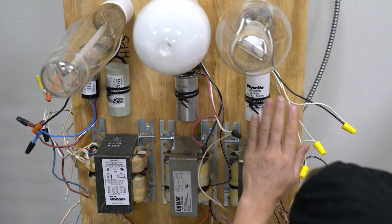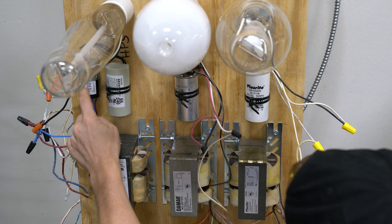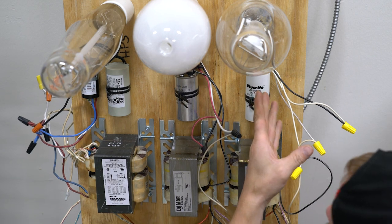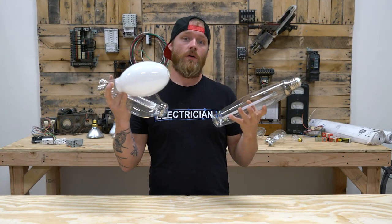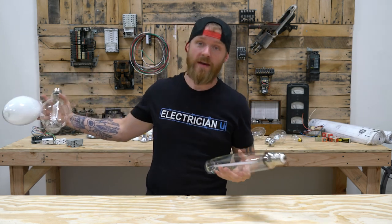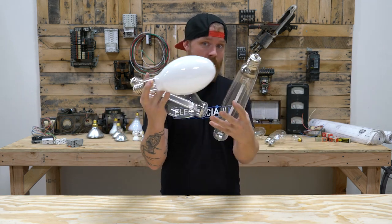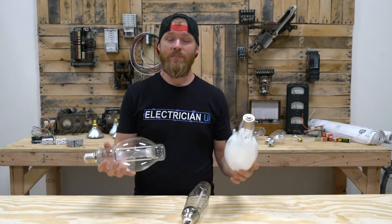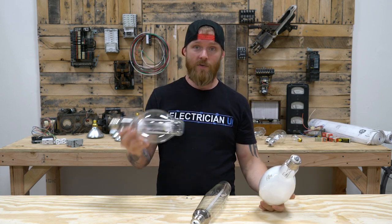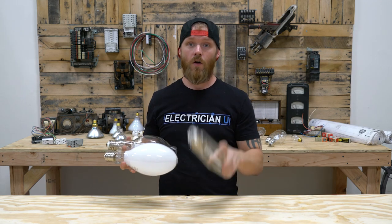Again, if you have a metal halide setup with pulse start lamps, you're actually going to have an igniter on those as well, because pulse start uses an igniter to ignite a pulse inside that lamp, which helps start it more efficiently. So that's pretty much the similarities and differences between these. The best way to tell them apart visually is by the type of light they produce: when mercury vapor starts igniting it's pink-purplish, plus you can see the frosted lamp. There aren't a lot of metal halides or high pressure sodiums with a phosphor frosted coating. Metal halide is an ultra bright white, mercury vapor is a fluorescent white, and high pressure sodium is orange.